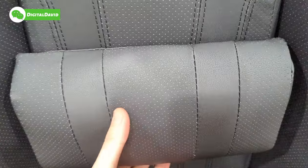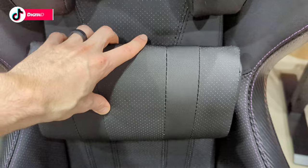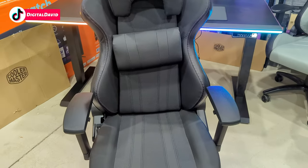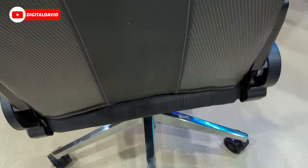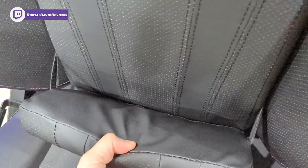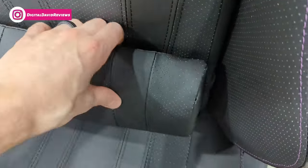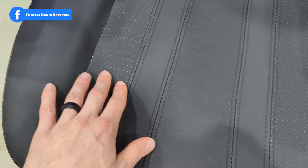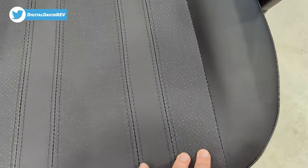Then we have our adjustable lumbar support here. You can press it all the way down or pull it all the way up or anywhere in between. Really easy to adjust. From the back side it's hidden there, so keep that in mind. It just has a nice elastic band and strap there keeping it in place, but you will have to have that on the chair. Look at the stitching, the fabric, the pattern at the bottom here — very, very nice. High quality.